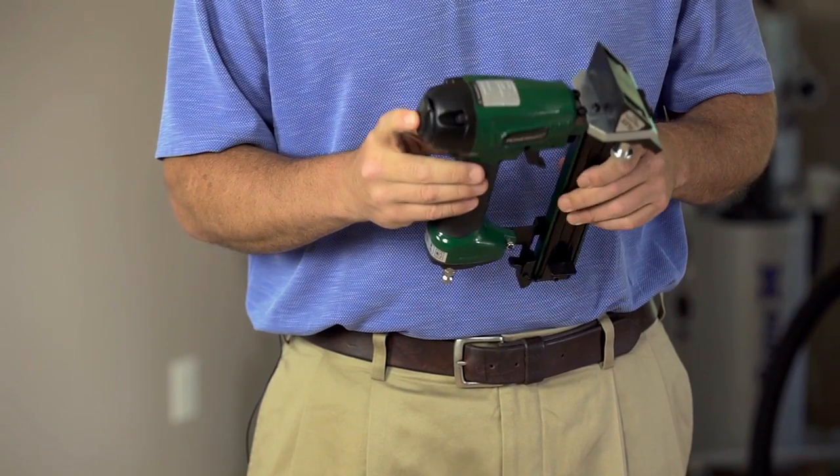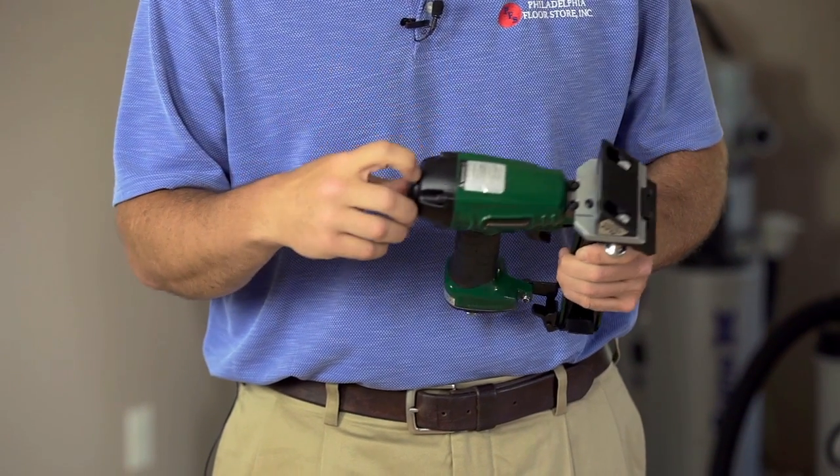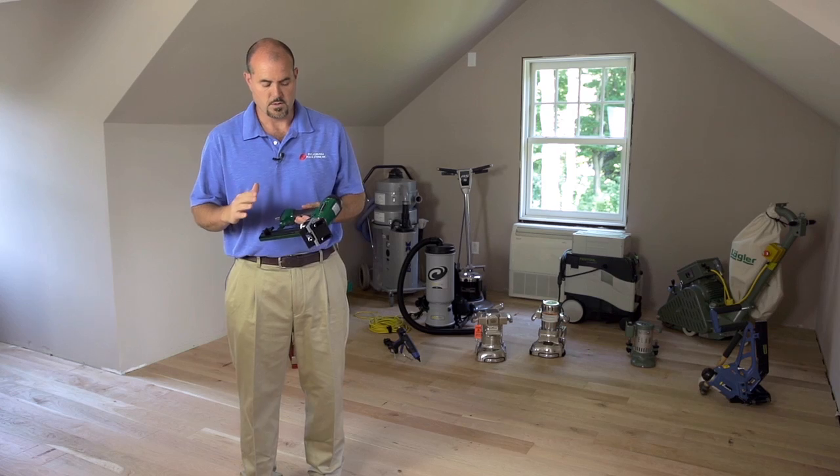The foot off the floor allows you to nail up multiple thicknesses of engineered flooring or solid flooring. It has an adjustable exhaust air port that you can turn away from the wall so that you're not blowing anything onto the wall in new construction sites. The unique thing about the tool is that it shoots a 20-gauge cleat.